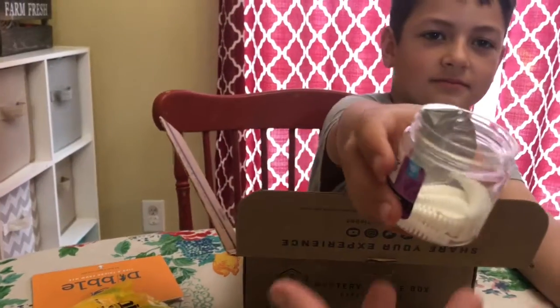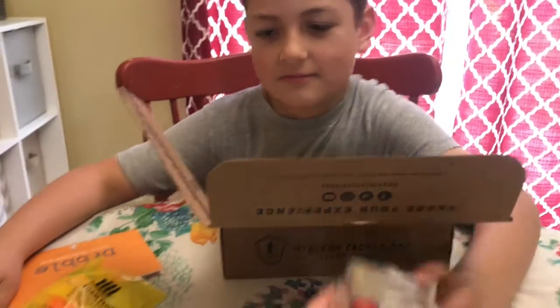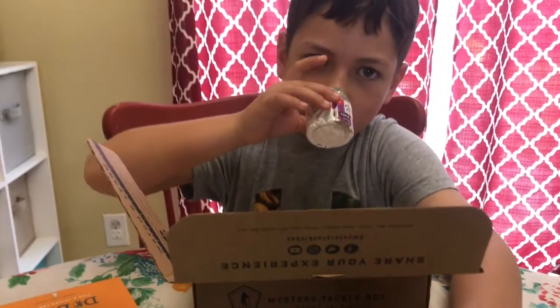Smell. Is that a pretty cool box? It smells like garlic. Trick worms too. Garlic flavor. Pretty cool.